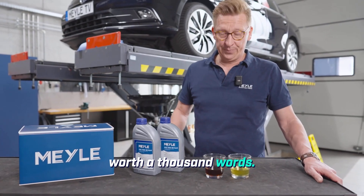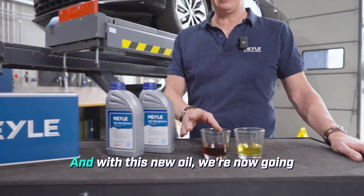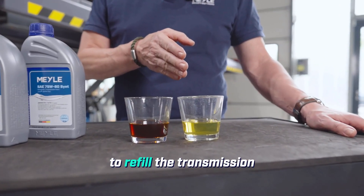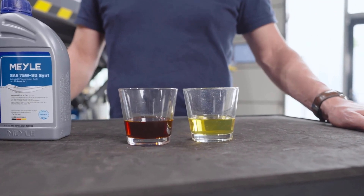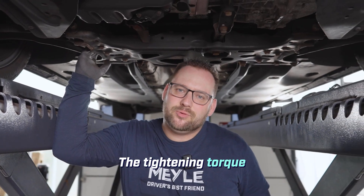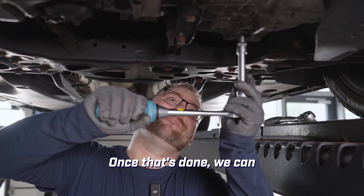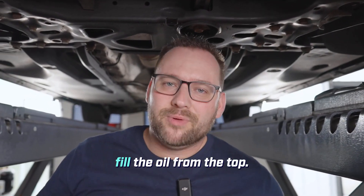A picture is worth a thousand words — we've just drained the oil. It's done 100,000 kilometers. With this new oil, we're now going to refill the transmission. The oil drain plug, which we are reusing, has a tightening torque of 30 Newton meters. Once that's done, we can fill the oil from the top.